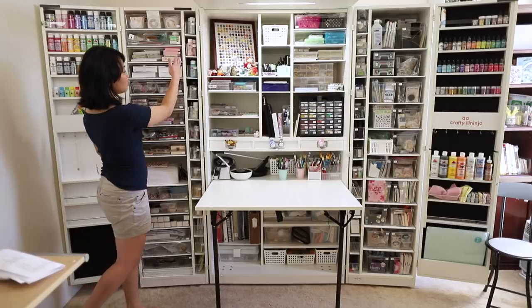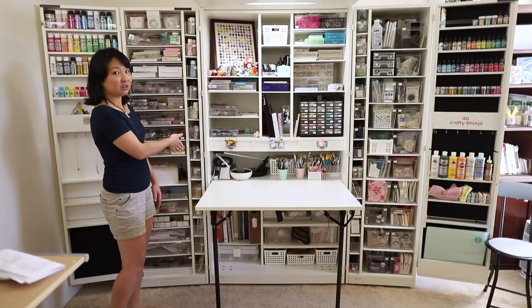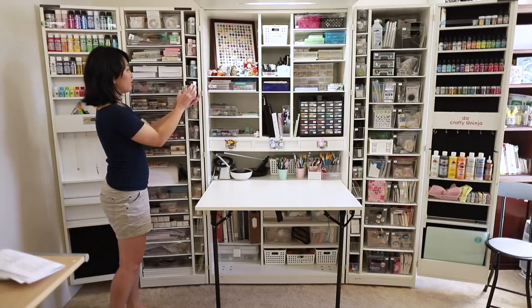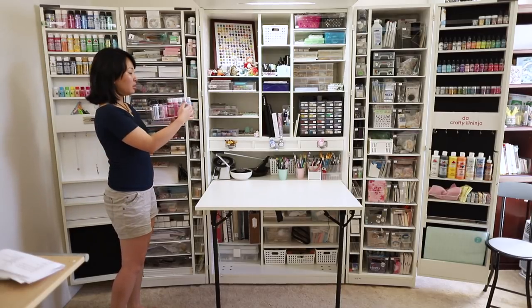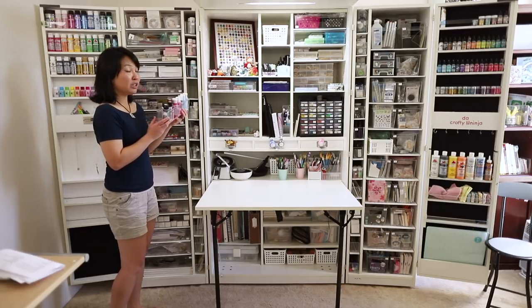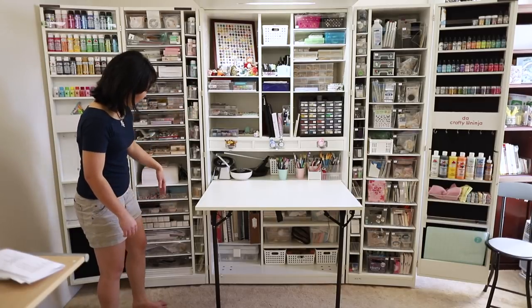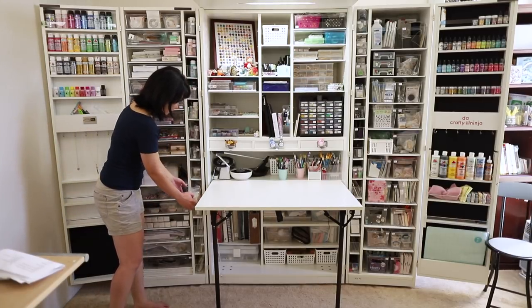There's this really cool storage space here — kind of short but very long — and I keep a lot of paints that I don't use as often, plus extra paints, craft wires, and things like that over here.